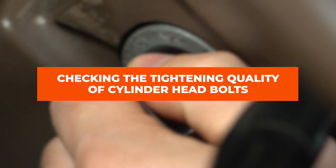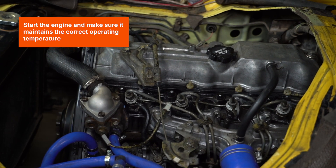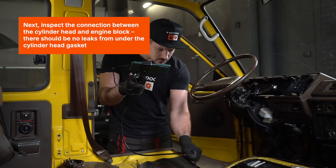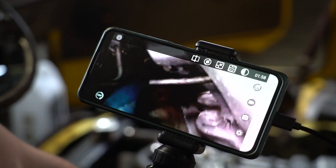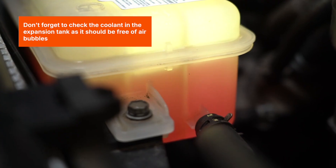Checking the tightening quality of cylinder head bolts. Start the engine, and make sure it maintains the correct operating temperature. Next, inspect the connection between the cylinder head and engine block. There should be no leaks from under the cylinder head gasket. Don't forget to check the coolant in the expansion tank, as it should be free of air bubbles.